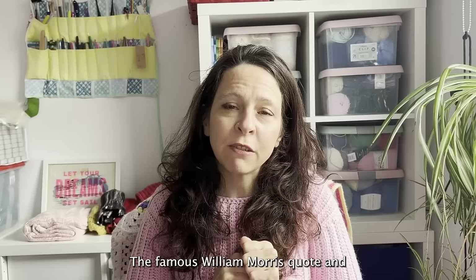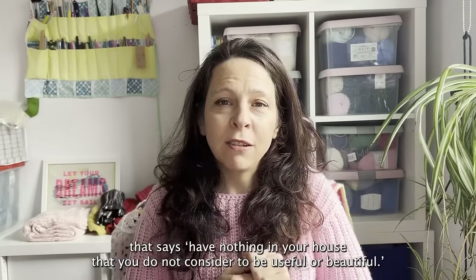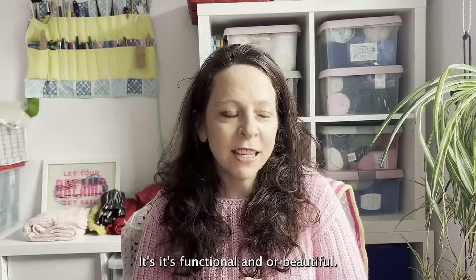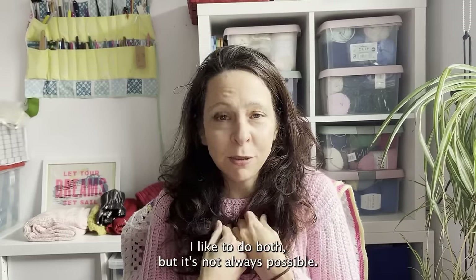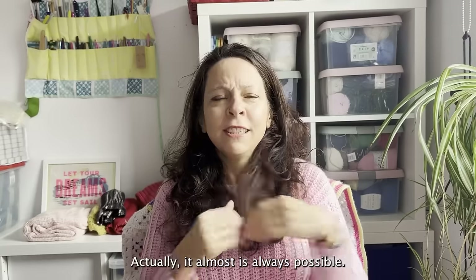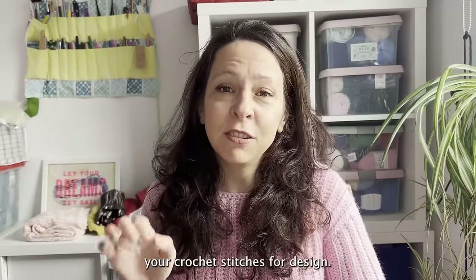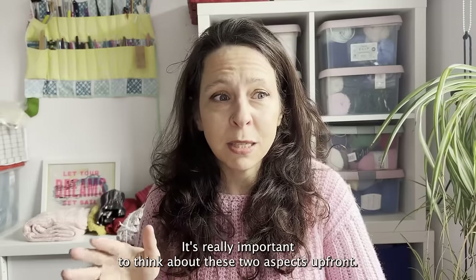The famous William Morris quote says have nothing in your house that you do not consider to be useful or beautiful — I might have paraphrased it a bit there, but you get the point. It's functional and/or beautiful. The point I'm trying to make is that when you select your crochet stitches for a design, it's really important to think about these two aspects up front.